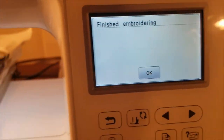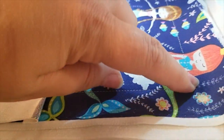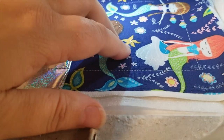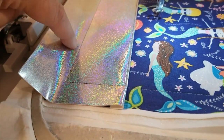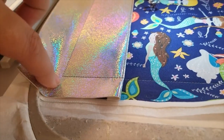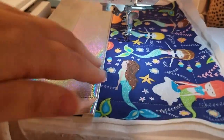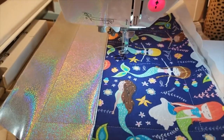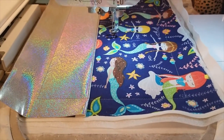Hooping number one is finished. It sewed this line all the way around, attaching your fabric to the stabilizer — everything nice and neat. These lines are also what you'll use to line it up when you attach it to the bag in the next hooping. Now I'm going to re-hoop another piece of tear-away stabilizer.